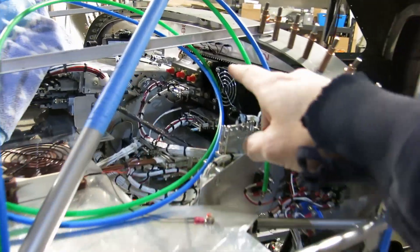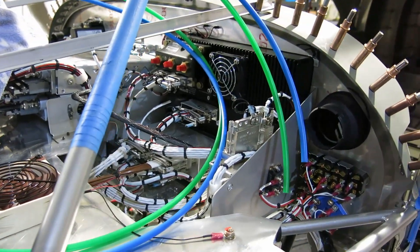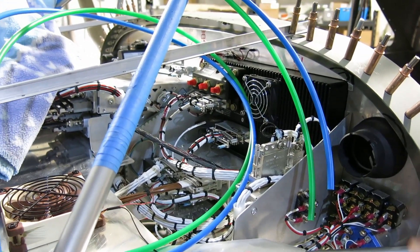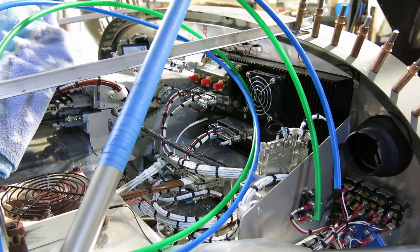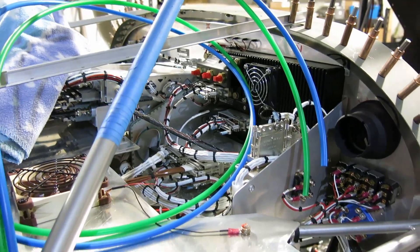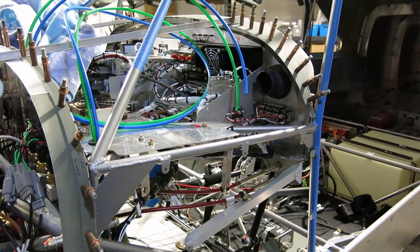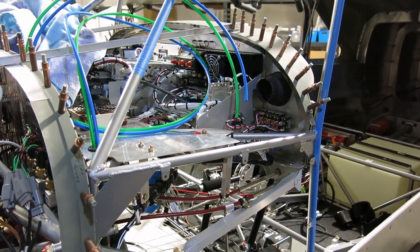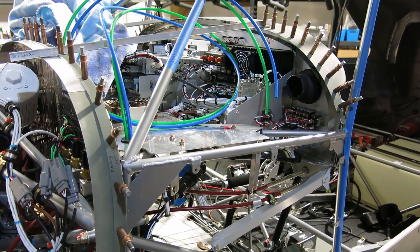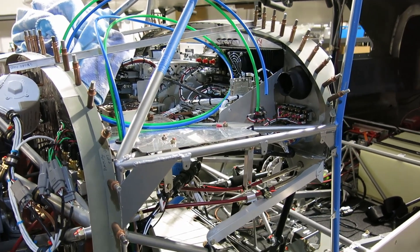Before you give me any guff for calling that an AHRS — I came from working airline flight ops and we always called it the AHRS because that's what it was in the airplanes I worked with, so that's what I'm going to call it. What does everyone else call it? ADHRS — A-D-H-R-S. Yeah, and in the Dash 8 it was an AHRS, that's what they had in there.